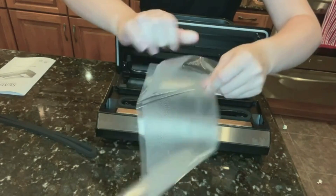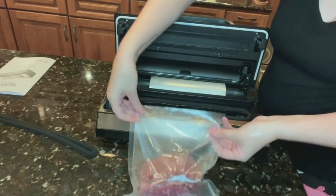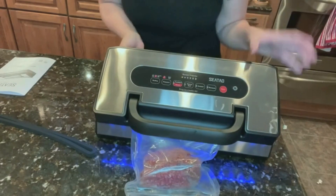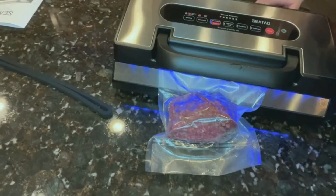This is an airtight seal. Ground beef — as you can see, this is not vacuum sealed yet. So let's take a look at what this looks like once it's sealed. I already have the setting on moist and all I need to do is press the vac and seal.